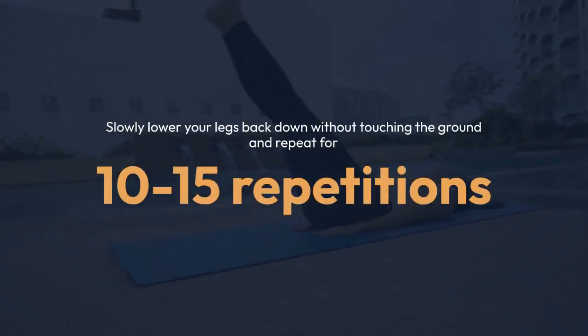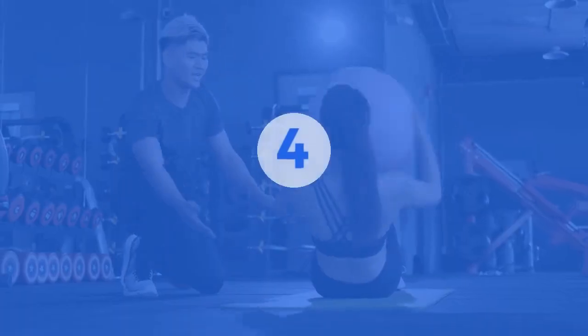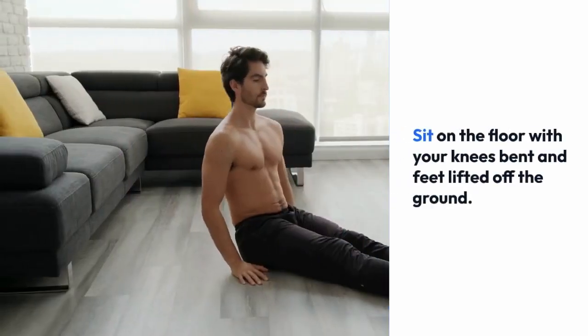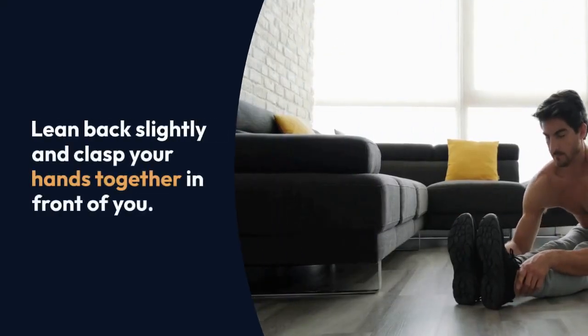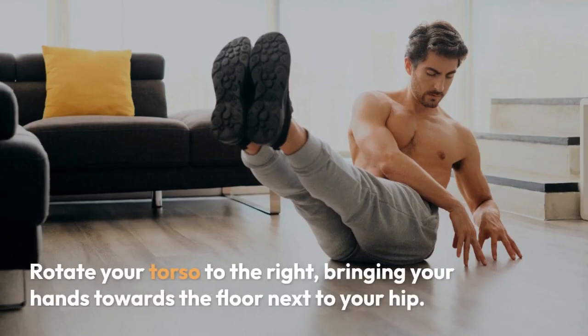Four: Russian twists. Sit on the floor with your knees bent and feet lifted off the ground. Lean back slightly and clasp your hands together in front of you. Rotate your torso to the right, bringing your hands towards the floor next to your hip.